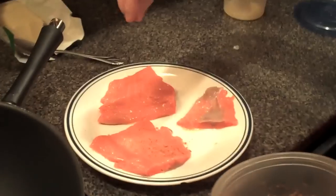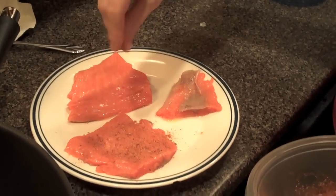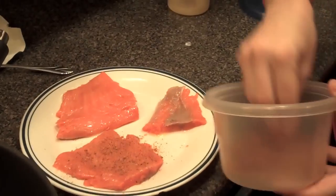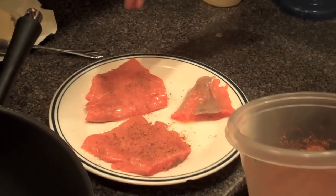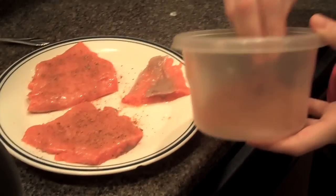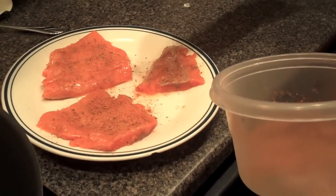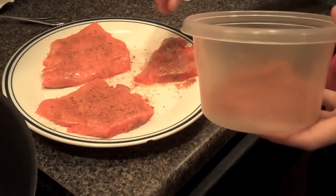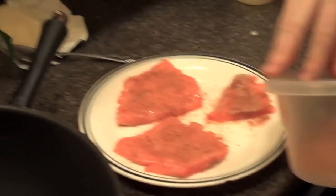Making blackened salmon. So this is your special spices? Yeah, it's like cayenne pepper, oregano, basil, thyme, salt, pepper — both black and white pepper — and onion powder. The rest of it's on the blog. Spoken like a true writer.